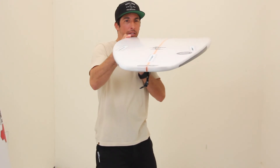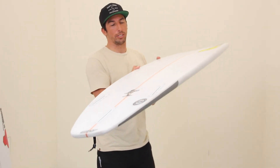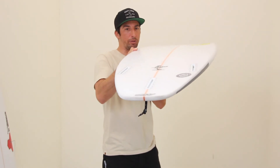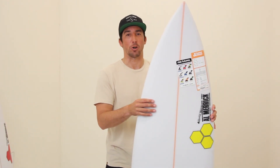Single concave — looks like a fairly substantial single concave — so it's really drivey, and it's meant to be ridden rail-to-rail and does really well going vertical in the pocket. You can tell by the way Jordy surfs. That's the Jarabit.